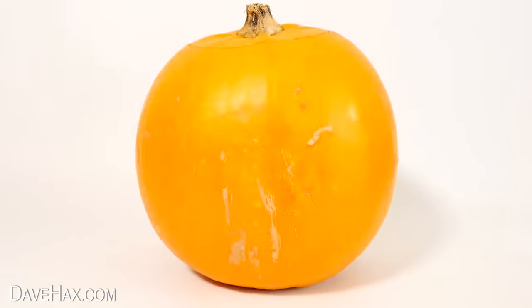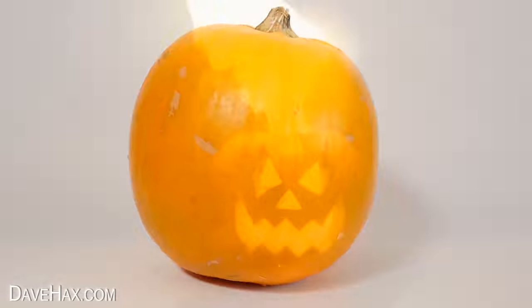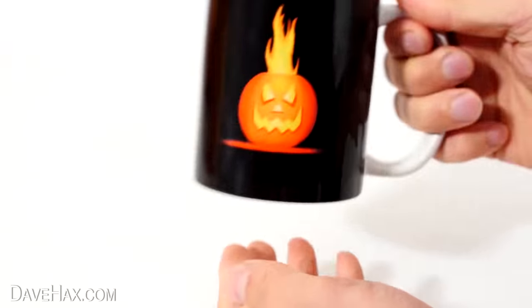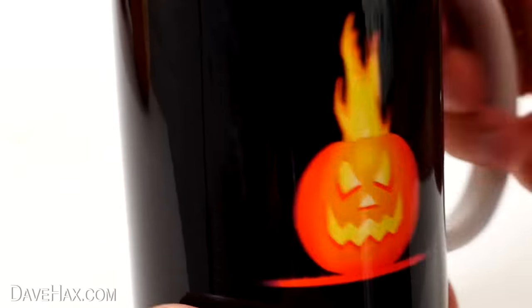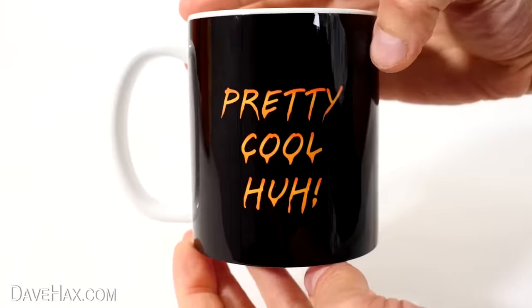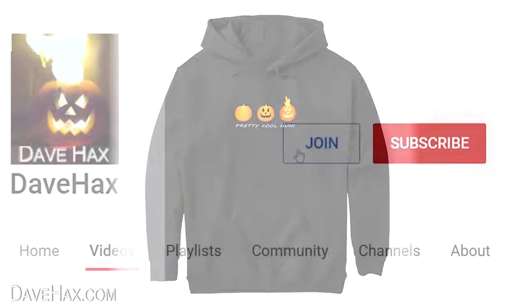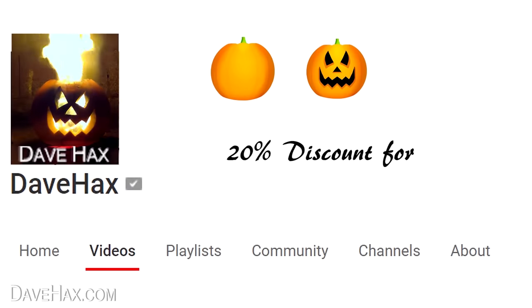The first pumpkin I made on this channel was this flaming pumpkin and it's been my channel logo ever since. My latest merch is this Halloween mug with the flaming pumpkin on one side and 'pretty cool huh' on the other — there's a link in the description if you want to buy one. I've also got other merch and there's a 20% discount if you're a channel member.